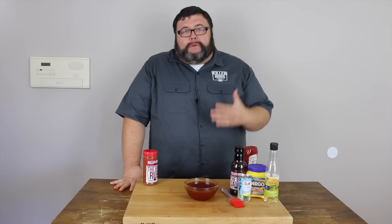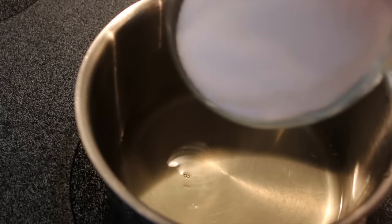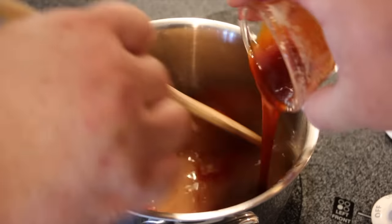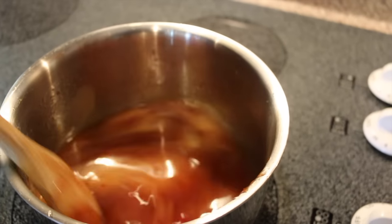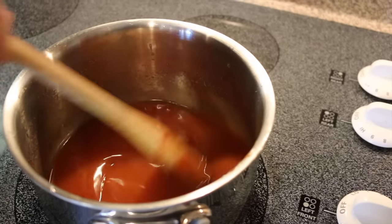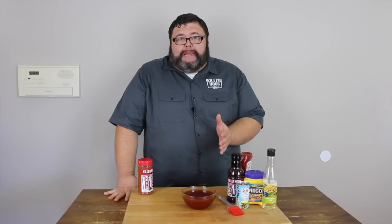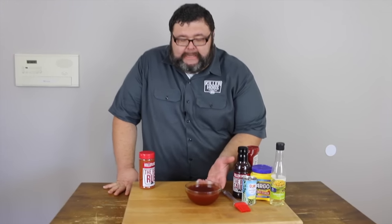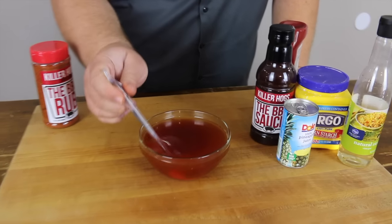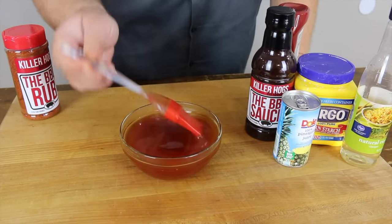While the pork kebabs are cooking, let's go inside and show you how I make this barbecue sweet and sour sauce — it's real simple. I'm going to start with some pineapple juice and some rice wine vinegar, then add some sugar, some ketchup, and some barbecue sauce to this mixture. To get it to thicken up, I put in a little cornstarch slurry — that's one tablespoon of cornstarch with two tablespoons of water. Bring the mixture to a boil over medium-high heat, then reduce and stir for two minutes. This makes a nice glaze and also the finishing dipping sauce. Let it cool a little before we glaze.